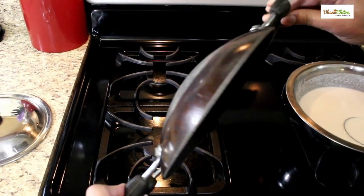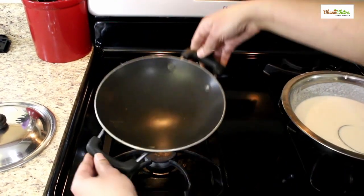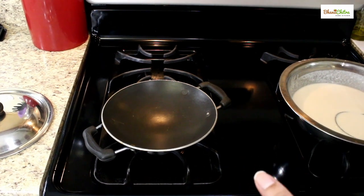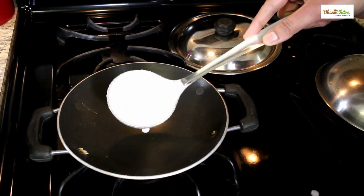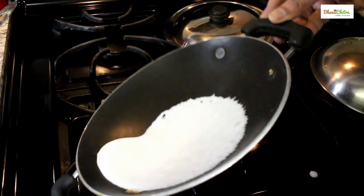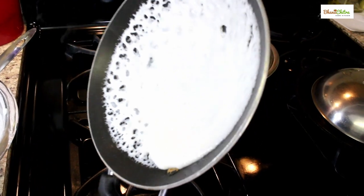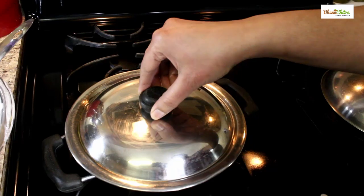This is the special utensil for making Appam — it is round at the bottom to make the shape of Appam. I'll show you how to make Appam in this and also on a dosa tawa. You can add the Appam batter and close it with a lid.